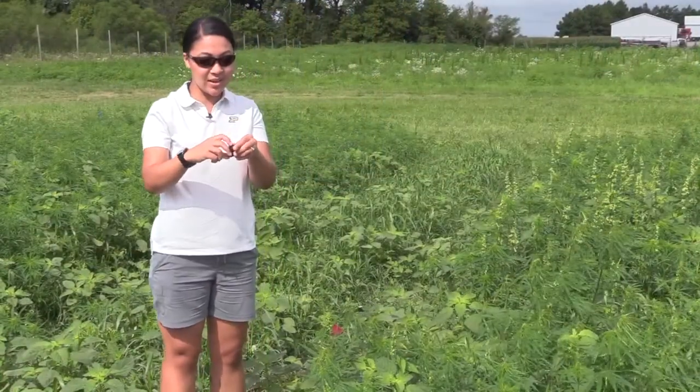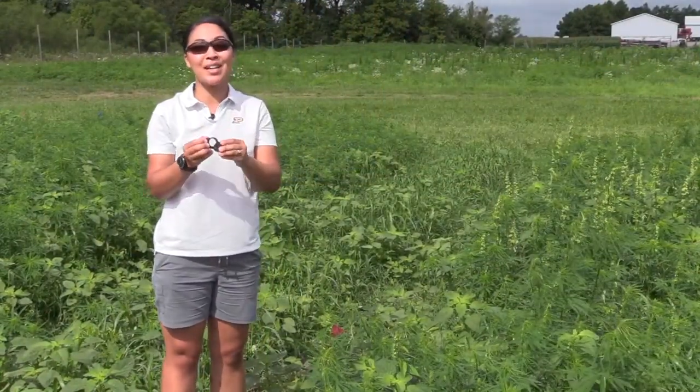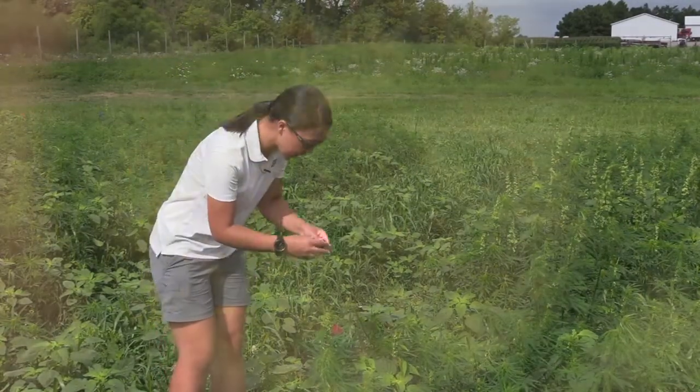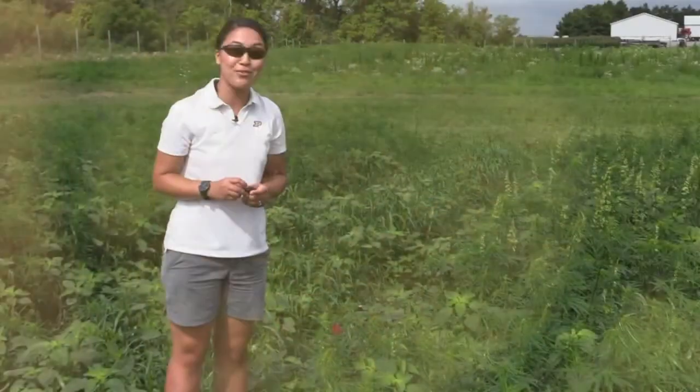Last but not least, a hand lens or magnifying glass can really be a great tool — easy to keep in your pocket so that you can zoom in on certain parts of the plant or certain insects that you might find.